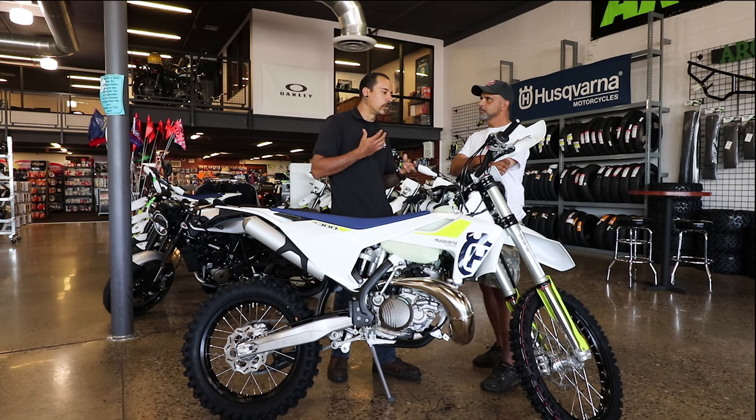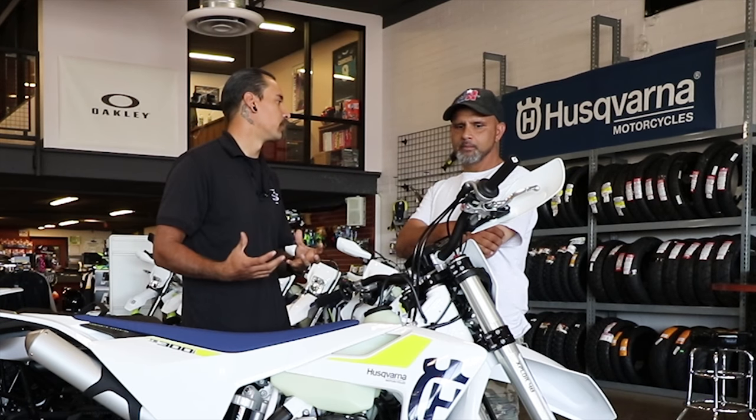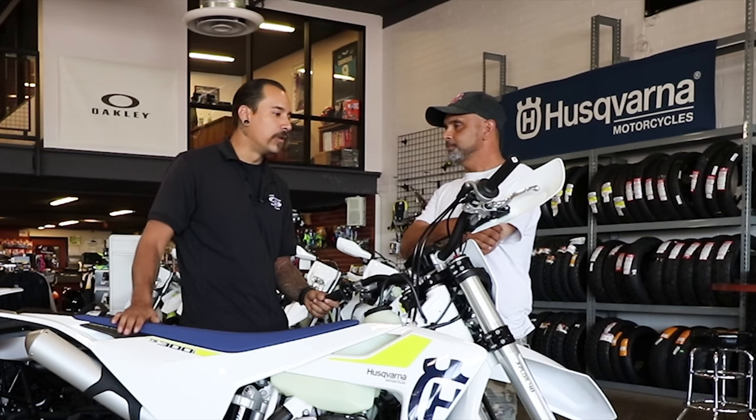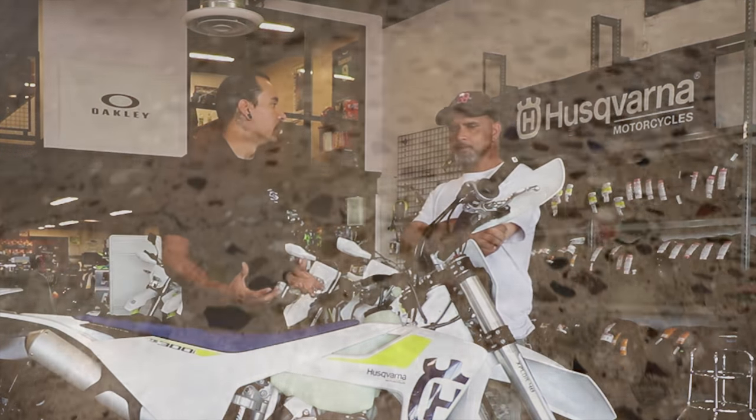As you learn the bike, there may be things you want to change on it, and that's definitely an option to make the bike more unique to your riding style. But as of right now, it's kind of up in the air whether anything like that will be available — but I'm sure it'll be coming out in the future.